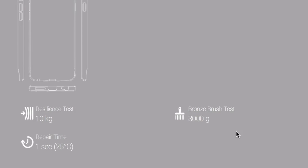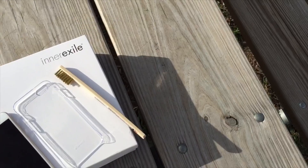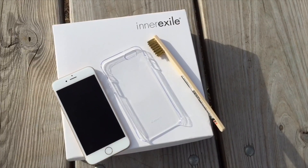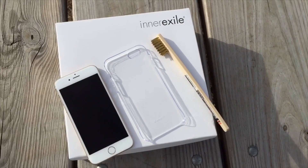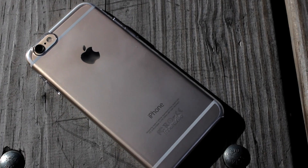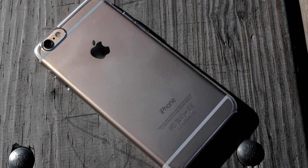You can see from the website here that a variety of different specs are listed. It also comes in a clear and a black variety. InnerExile was kind enough to provide me with this new case for reviewing purposes before it launches with the iPhone 6s. They also included a bronze brush for me to test on this product. It is in sort of a beta or testing stage, so just take note that this may not be the final result, but the technology is there to make this work.